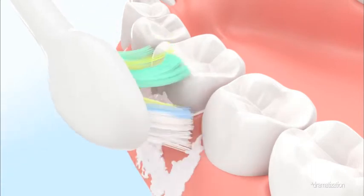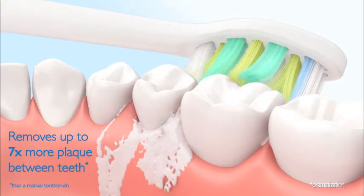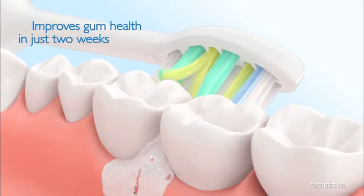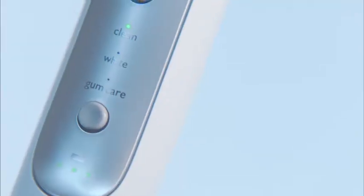It removes up to seven times more plaque between teeth than a manual toothbrush, helping keep your teeth safe from cavities while improving gum health in just two weeks.